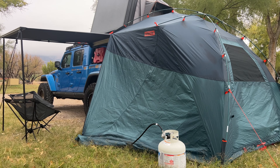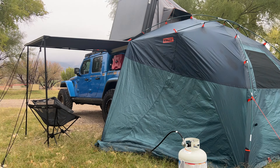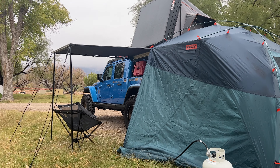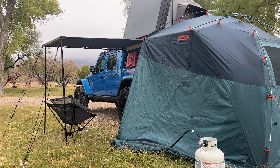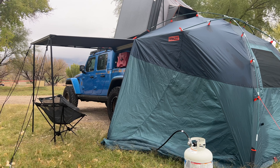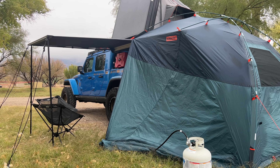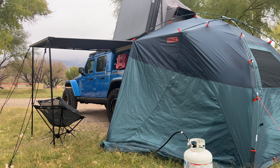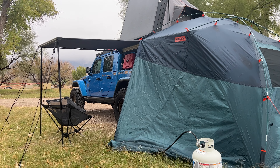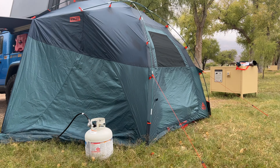Mrs. Rocklander decided she wanted to give the Kelty awning a try. We have the other one on the side right there — that's the Overland Outdoors awning, which is 50-55 inches wide by 8 feet long. It works really well and is easy to tie down. This is the Kelty.